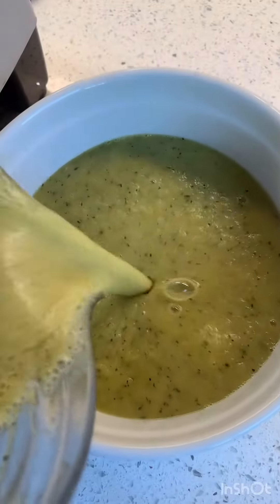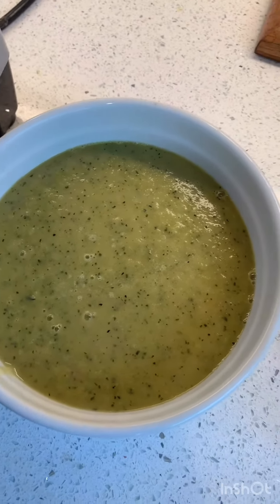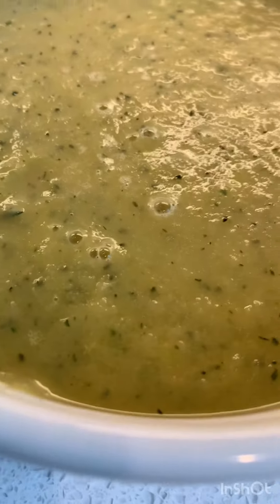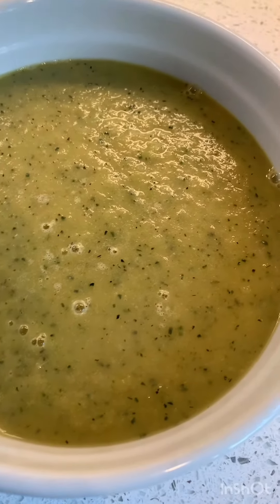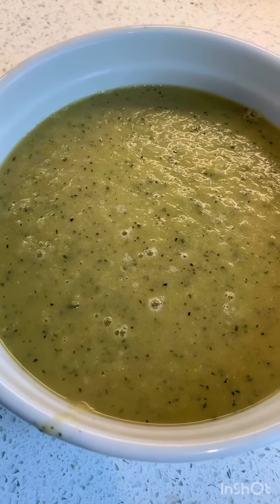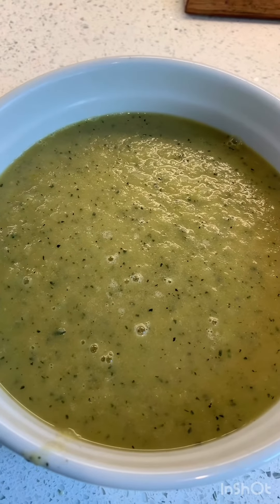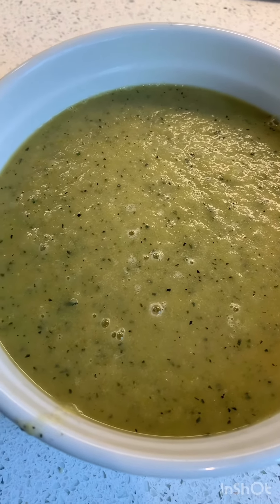Look at how smooth and creamy that is! Some people could add milk, but I don't want to — it is just so delicious and rich and full of body. You can serve it warm or cold. We always had it cold growing up, especially in the summertime because it's so hot outside. This would be a great soup to have just chilled. Thanks for coming, see you tomorrow.